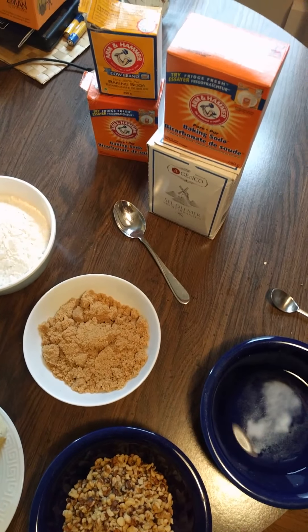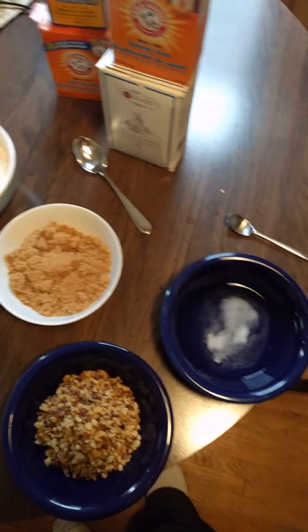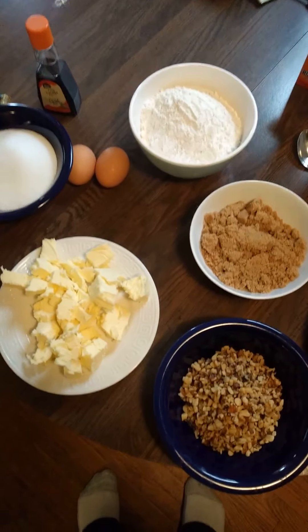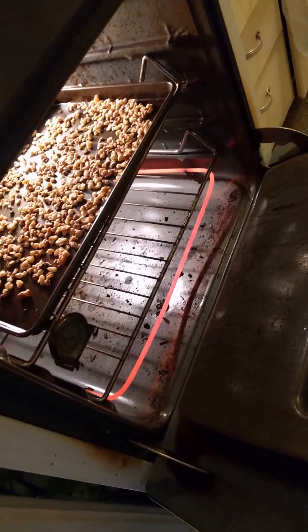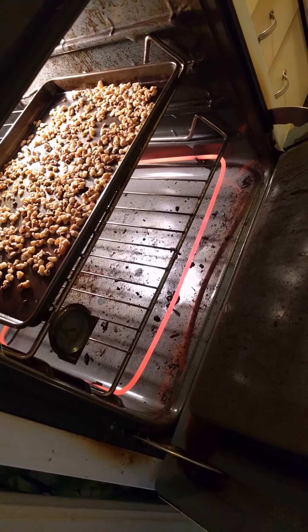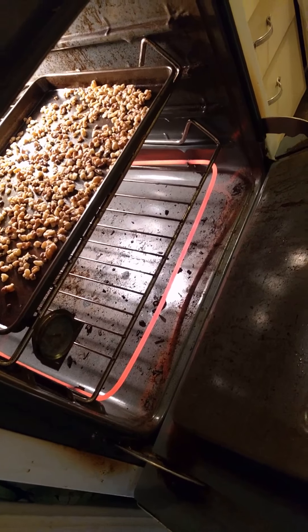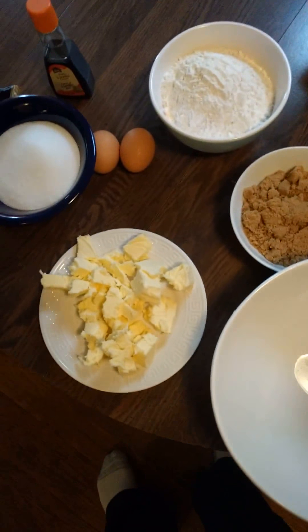I'm so confident the baking soda is okay, so now we have to prepare the walnuts. There they are — they go in there for five to ten minutes, because bakers can't make up their minds when it comes to times. I'll set a timer. Okay Google, set a timer for five minutes.